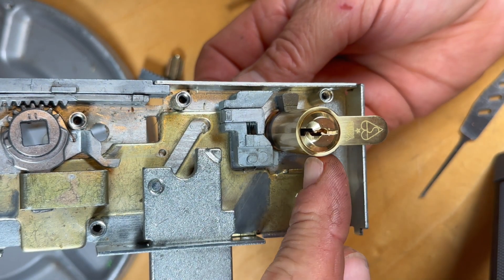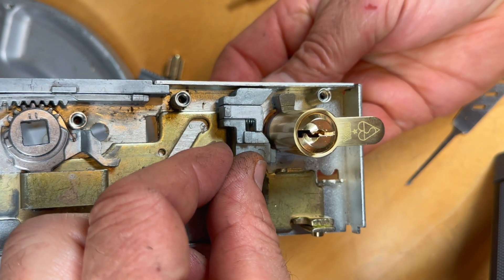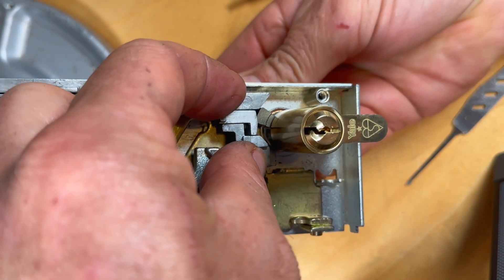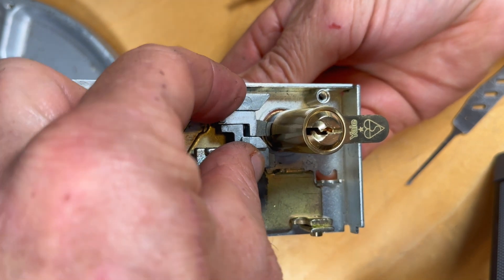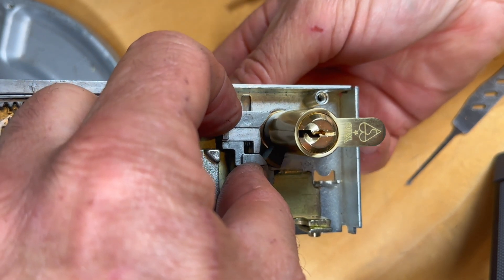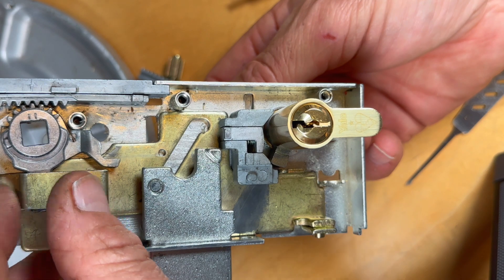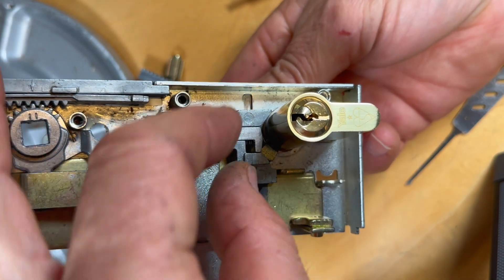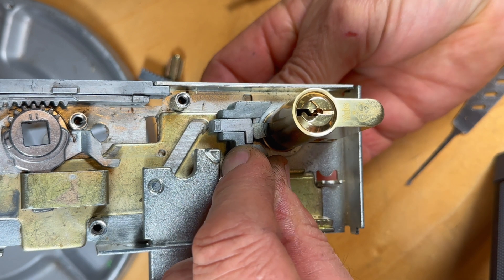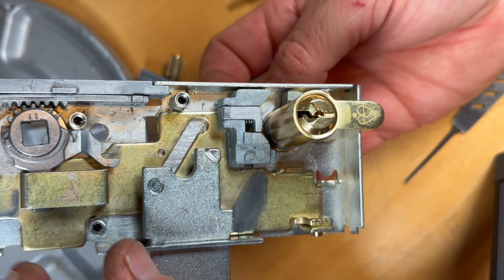Here we can see I've put a Euro cylinder in — the cam here is a thumb turn so I can operate it from the back. When the key is put in and you turn it, the first thing the cam does is lift up that central portion, which then allows the cam to engage with what is effectively a talon, slide that part across, and then drop it back down. That is now in the locked position, preventing the strap from moving. To unlock the door is the reverse: the cam first lifts this part up, grabs hold of that, pushes it across, and drops it down again. Now the door is effectively unlocked because the strap can move.